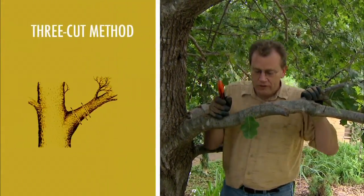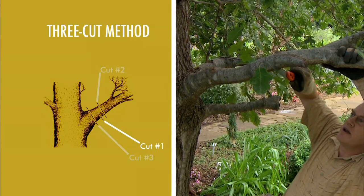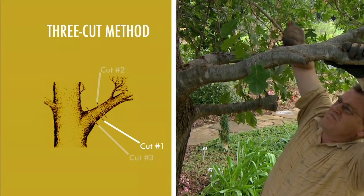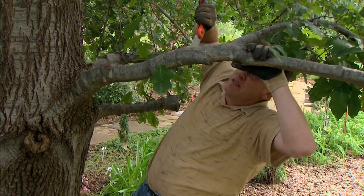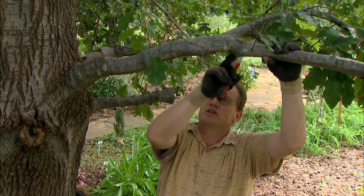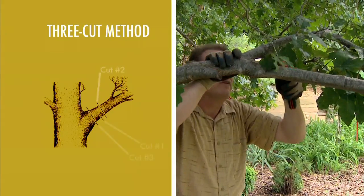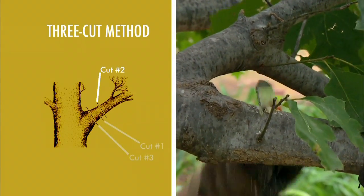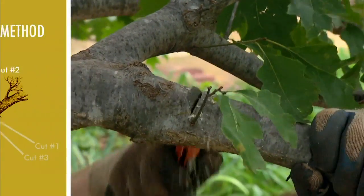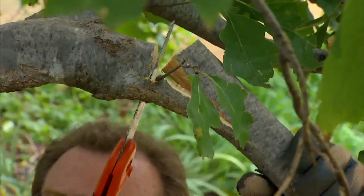So we use what we call the three-step method. The first cut we want to make is actually right out here — we want to come out several inches, a foot or so, away from the base of the tree and make an undercut. We want to cut far enough through it so that if for some reason the weight causes it to break when we start making the cut out here, as it starts to rip back it will only go as far as this first cut instead of ripping all the way down the trunk. The second cut is to come out here and cut off a large part of the limb. Notice how it's starting to rip here because of the weight of the limb — if that were to get away from me it would only go back as far as this first cut.